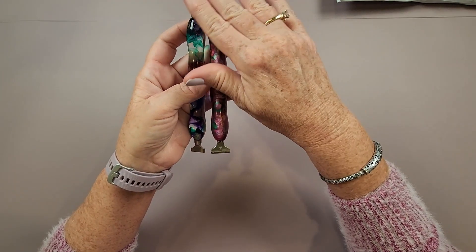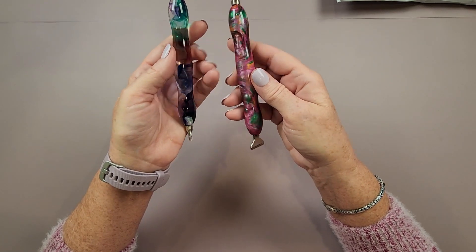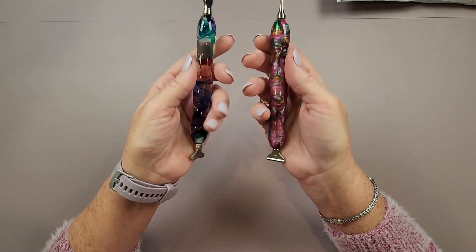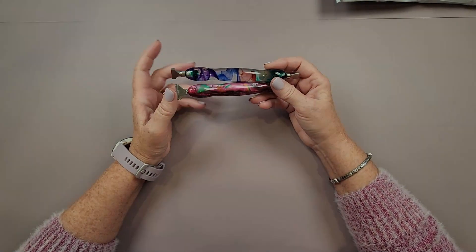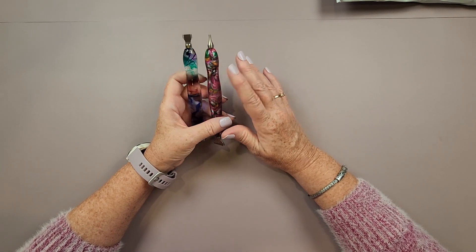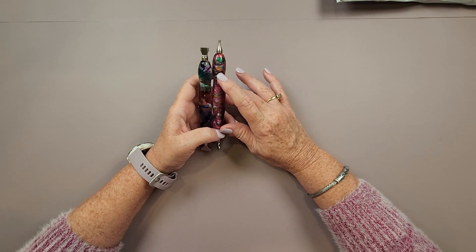That said, if you've been diamond painting for more than one project and you're still using the little pink straw pen that comes in the kit, it's worth the investment to upgrade. I found that those little pink straw pens made my hand cramp like crazy. I'm so glad I figured out early on that there were proper diamond painting pens out there — I think I might have quit diamond painting otherwise.